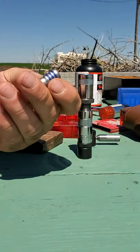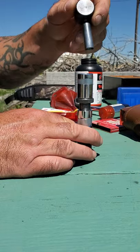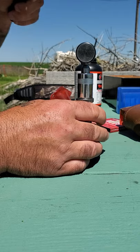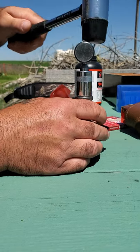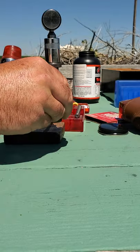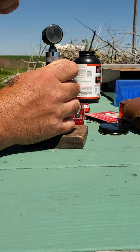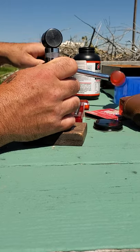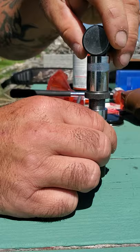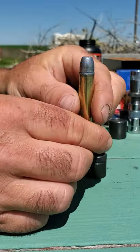We have a 405 grain hard cast bullet — just drop it down in the top and set it. Take that out, take this out, and you have a loaded round.